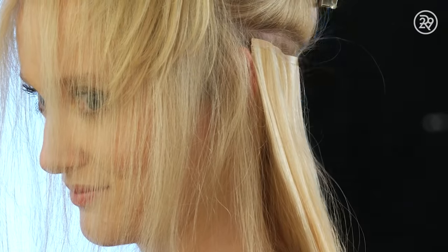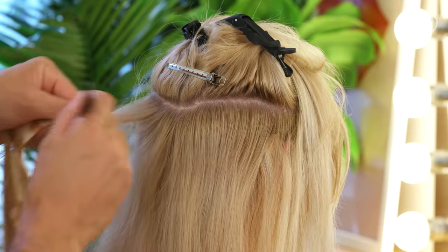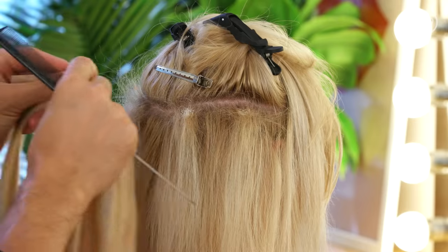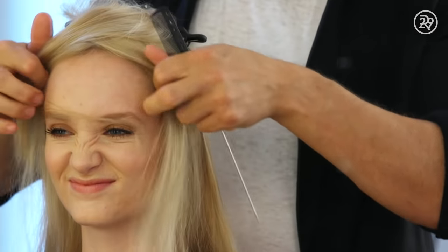I've never gotten hair extensions before. I've never had long hair. I want my hair to look a certain way and I just naturally can't achieve that look — I can't get it to grow that long, I can't get it to be thick. That's just not something you can do if your hair is thin. I've been wanting hair extensions for so long, but I know that they can look kind of weird — Britney Spears 2007. I'm so excited to have Chris Appleton do it because he is like the best.